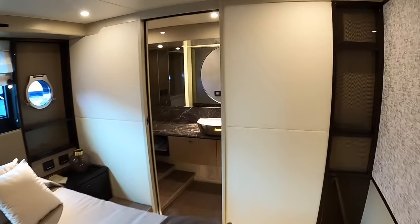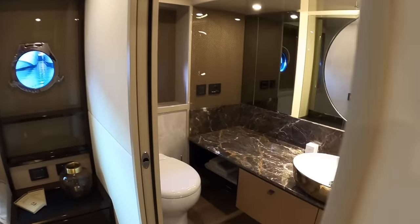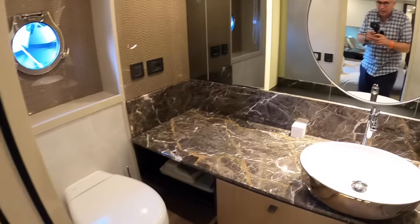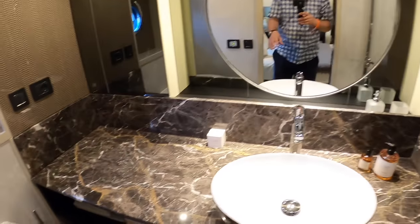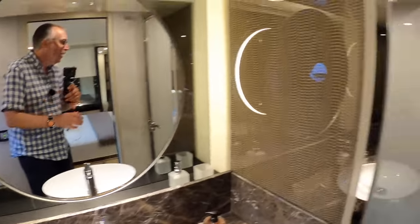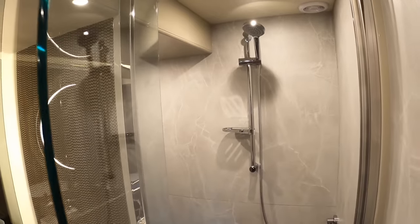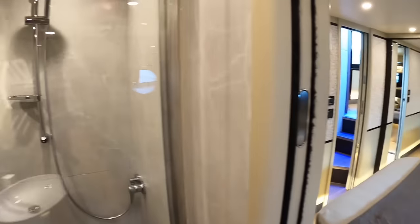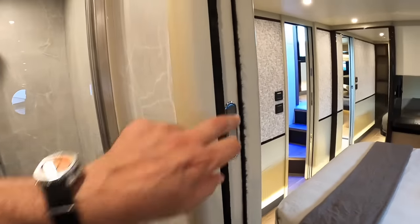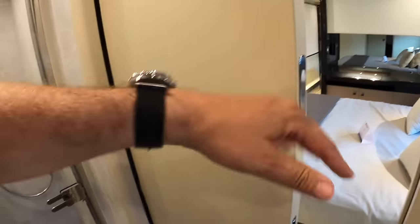And over here is the heads. So you've got a toilet, a sink, some lovely finishes in here - they're really up in the game with this sort of stuff. And then in here is the shower area. We're seeing very much an Absolute thing: these pocket doors that slide across so you don't lose the space that a swinging door would take up.